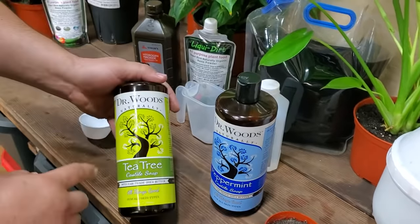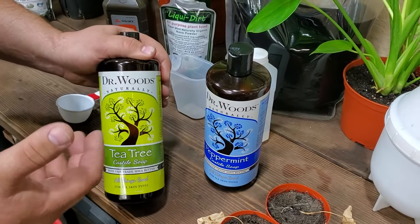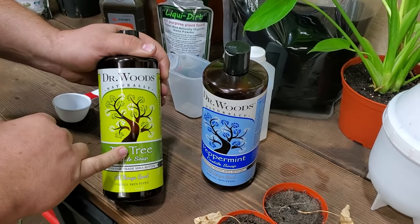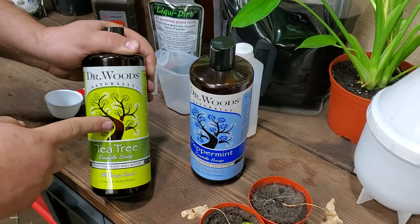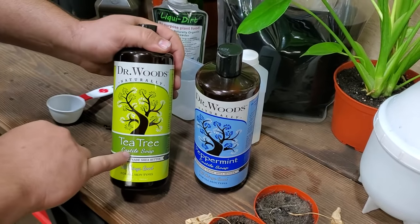The next one we want is the same brand, only tea tree. Tea tree oil will actually disinfect your plants — it's a cleansing agent, and it will kill the egg sacs and larvae dead. It actually soaks into their egg sacs and completely kills them, getting rid of your infestation 100%. So, tea tree oil, peppermint oil, Dr. Wood's Castile soap.